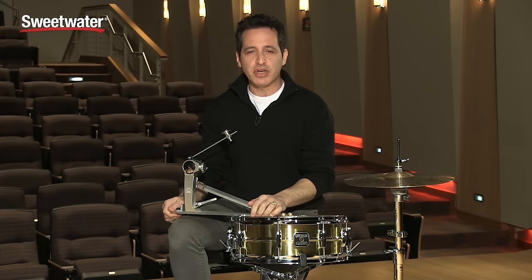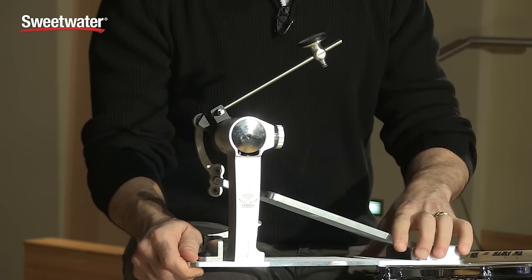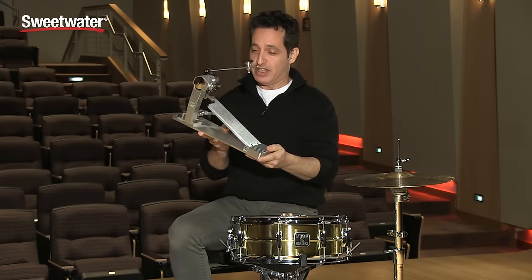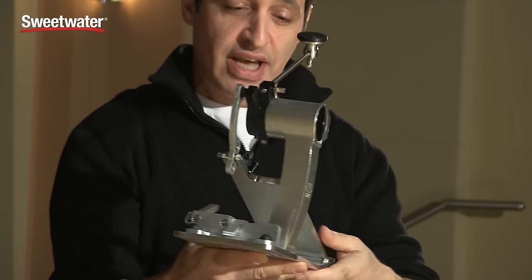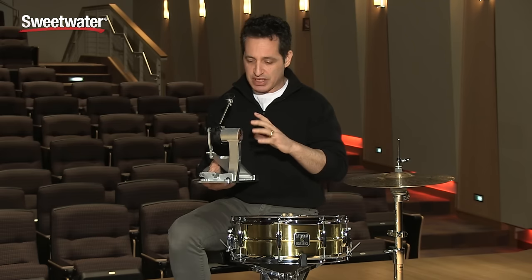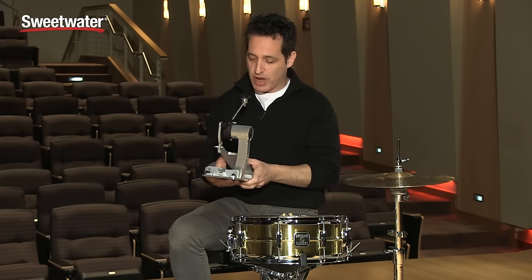How you doing everybody? Nick DiVergilio here to talk to you about this Trick Drums Pro 1V kick drum pedal. Take a look at this thing - that's a pretty sweet looking kick drum pedal. It's very high-tech, almost futuristic looking. Once you get into the guts and the bells and whistles of this pedal, it's really easy to use, definitely easy to play, and they made the adjustments totally simple. I'll get into those for you right now.